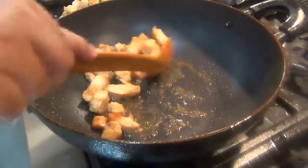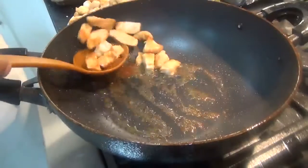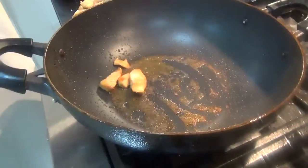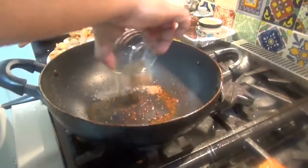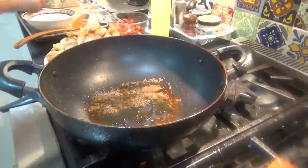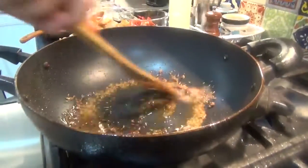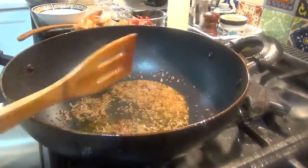The chicken is done. We'll take it out — from here on it is very quick. We're all ready with everything else. We'll add the cumin seeds and a little bit more olive oil — you don't need too much. The heat is off and the cumin seeds will cook in the residual heat.